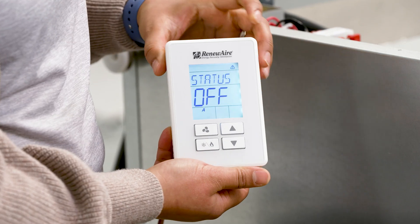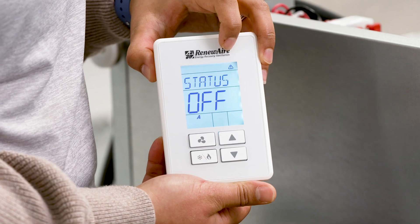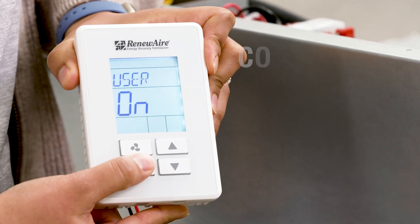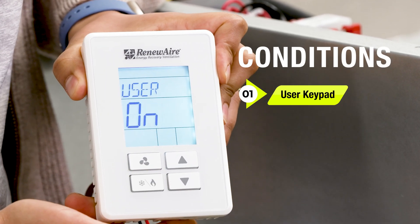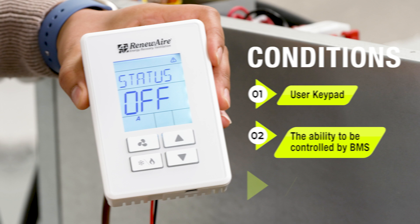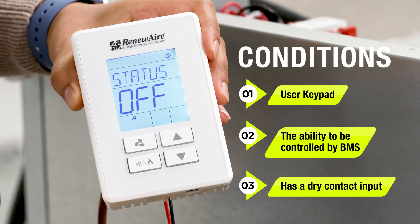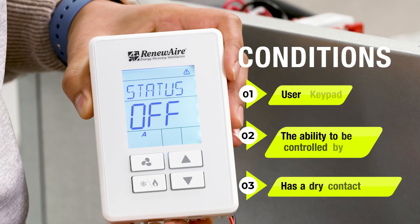The BACnet fan controller is a simple wall-mount device that can be mounted by the unit or on a standard junction box. The BACnet fan controller can turn the unit on and off when these three conditions are met. First, it has a user keypad. Second, it has an ability to be commanded by BMS if that feature is enabled. And last, it has a dry contact digital input for an interlock that can be used with any interlock device like smoke detector, air handling interlock, or occupancy sensor, and so on.